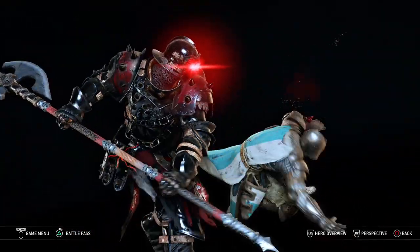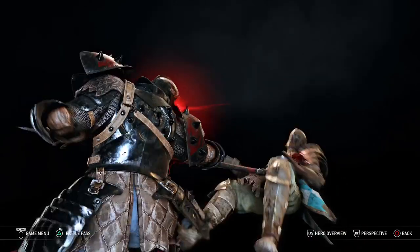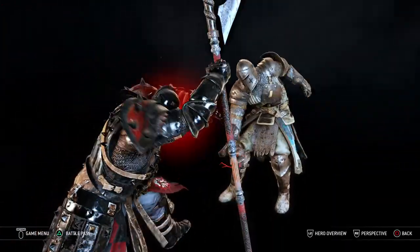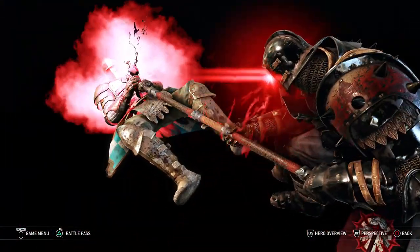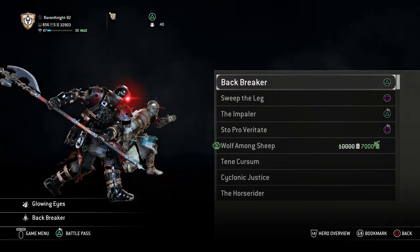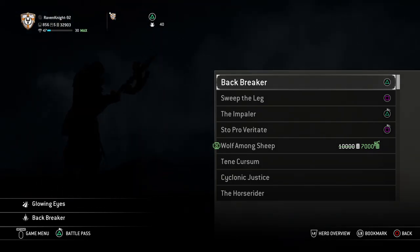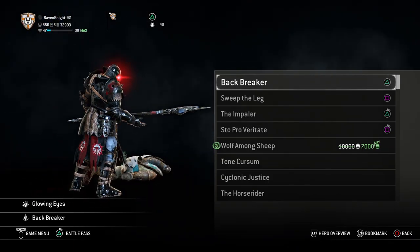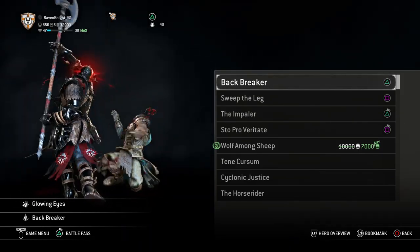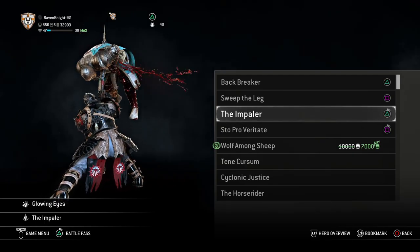For Executions, you want Backbreaker, Sweep the Leg, the Impaler, and Stro Per Veritate. When looking over all the executions, these were the ones I thought would fit realistically with what one of Vlad the Impaler's soldiers might have used, and they look the most brutal overall — which is what Vlad wants for his soldiers: be as brutal as possible to send a message. The Impaler execution kind of went without saying, because, you know, Vlad the Impaler.